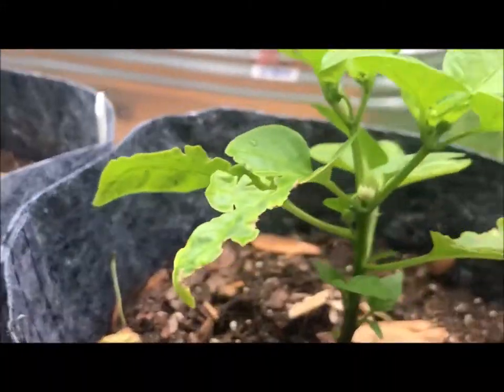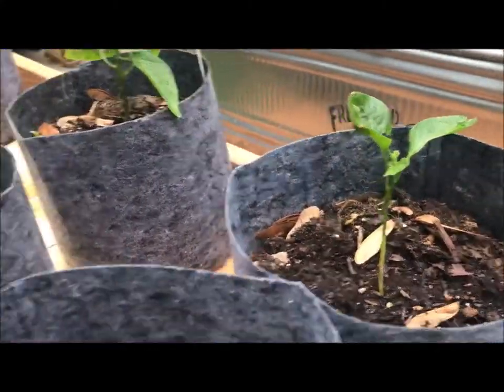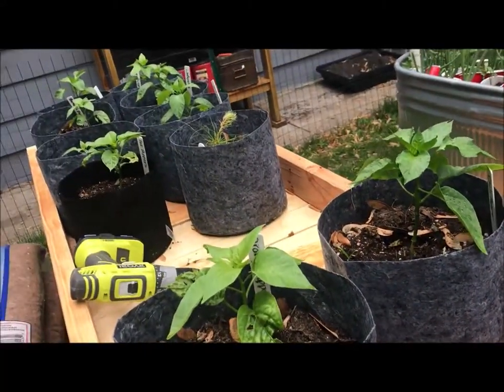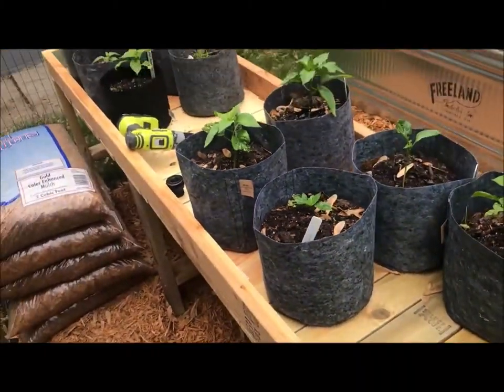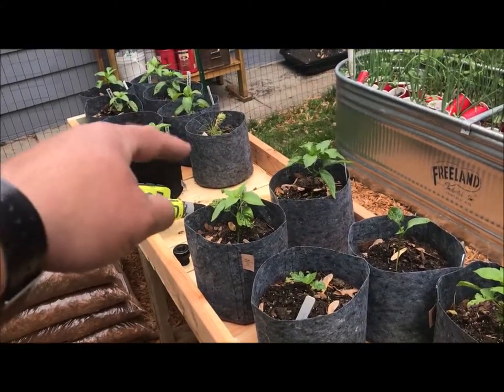These peppers are growing really well so far — starting to get some peppers coming in. They really like these grow beds. Some of these were my seedlings that survived; they're survivors from when I brought them out and moved them from LED lighting into direct sun, and they just did not like that transition.